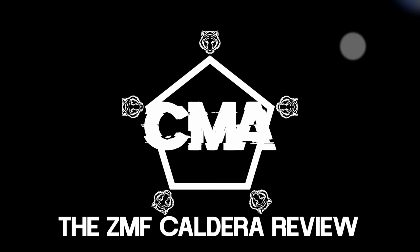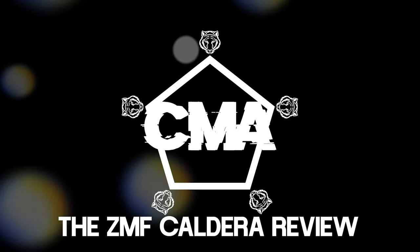Hi, I'm Koji CEO. Welcome to Convince Me Audio. Let's look at the ZMF Caldera together. A very special heartfelt thank you to Zach and Bev and the team for lending this unit to CMA for a review. It's very much appreciated.